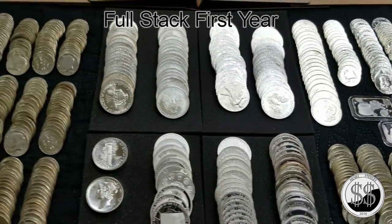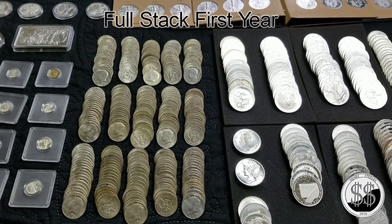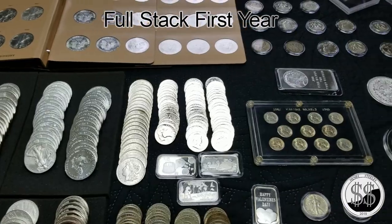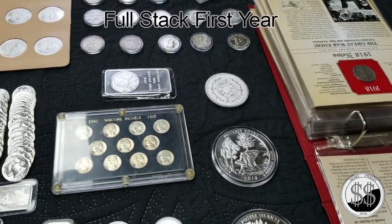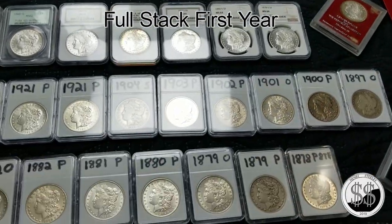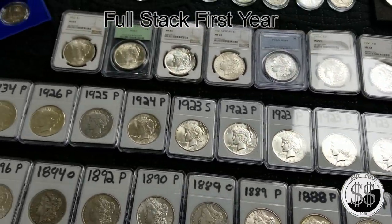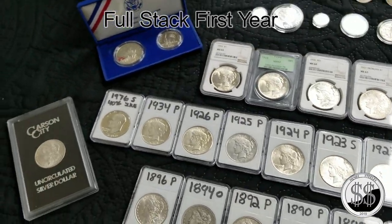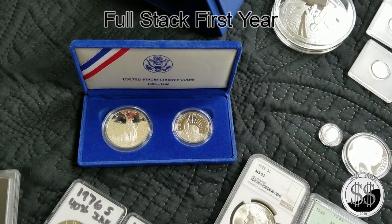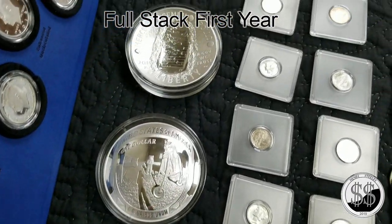Four rolls up there. There's my 40% Kennedys — 399 of them — and War Nickels. A couple of five-ounce ATBs, all my Morgans and Peace Dollars down there. A couple of Carson Cities, a 1986 commemorative Statue of Liberty, and a couple of five-ounce Apollos.